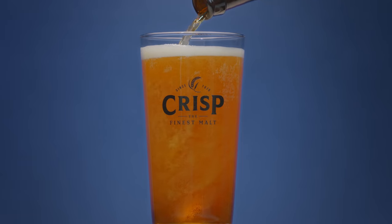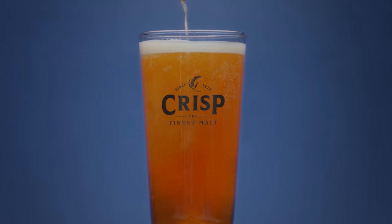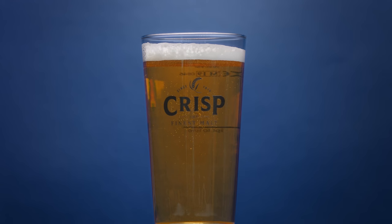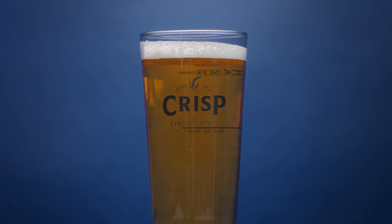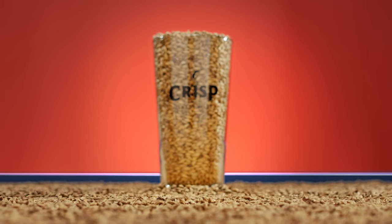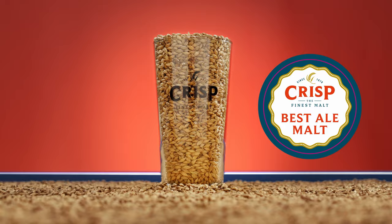The kiln profile helps develop a malty, biscuity flavour and an aroma that's ideal for making all types of ale. We also use the same barley to produce our extra pale, which has a slightly more gentle kilning profile, bringing a lower colour, slightly less flavour — more neutral — and it's ideal for making blondes, golden ales and even lagers.